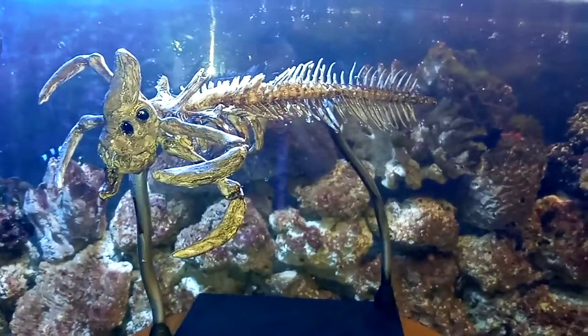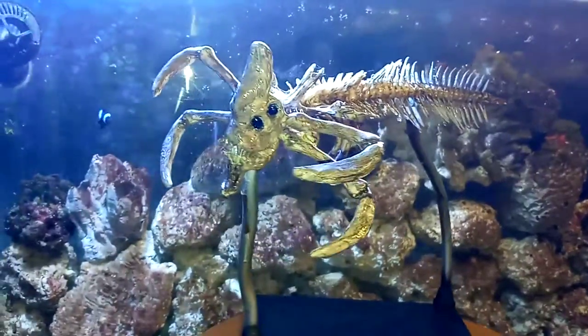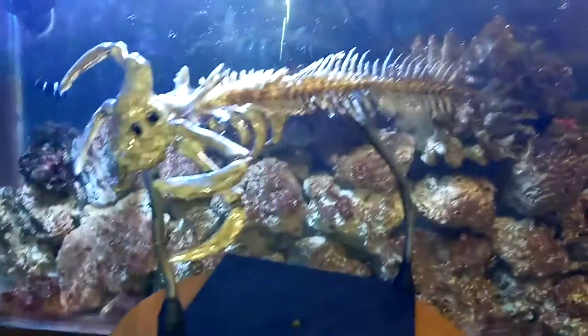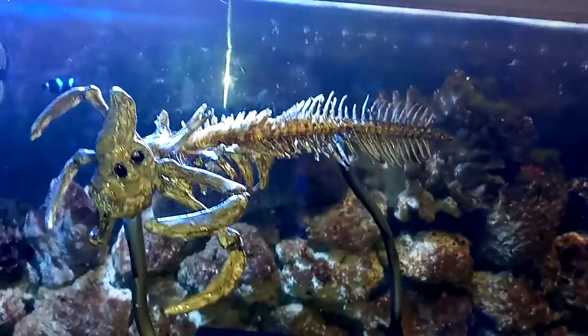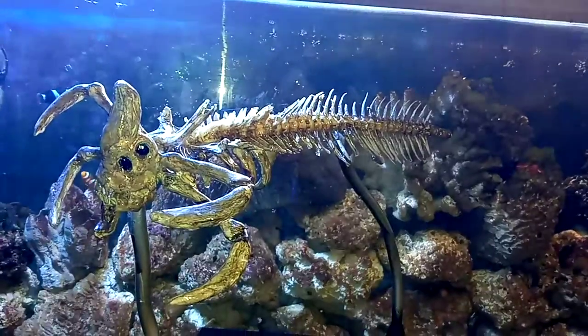Anyway, just showing off my art here. I'm a big fan of Subnautica and love what they made. This is some of my fan art — hope you guys love it.